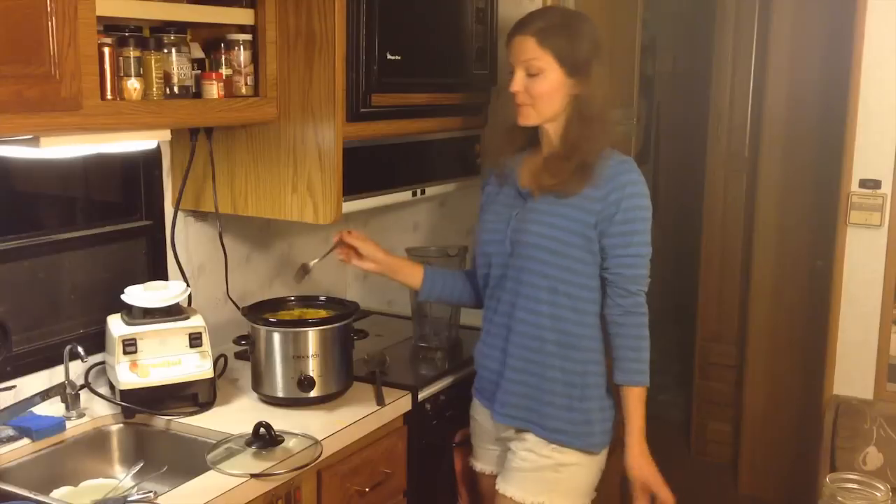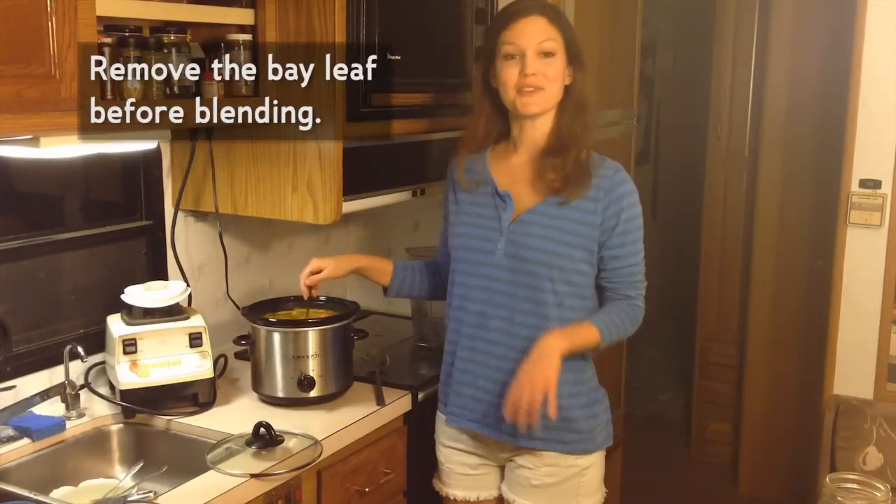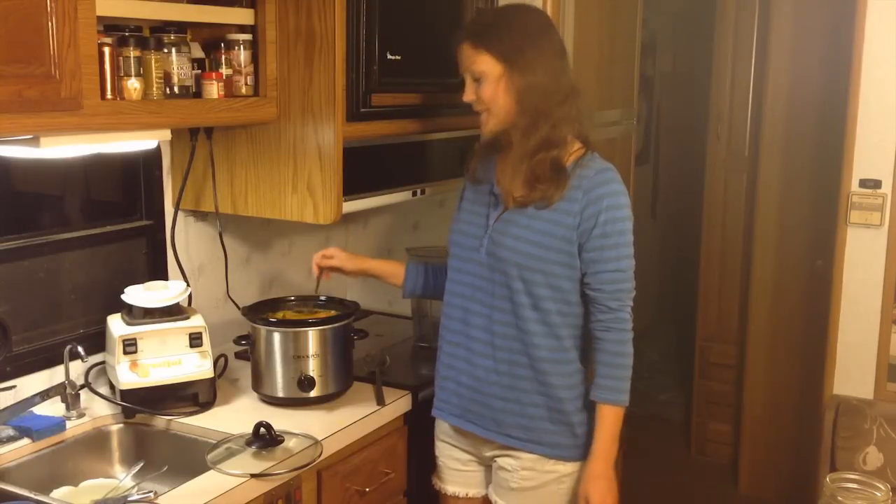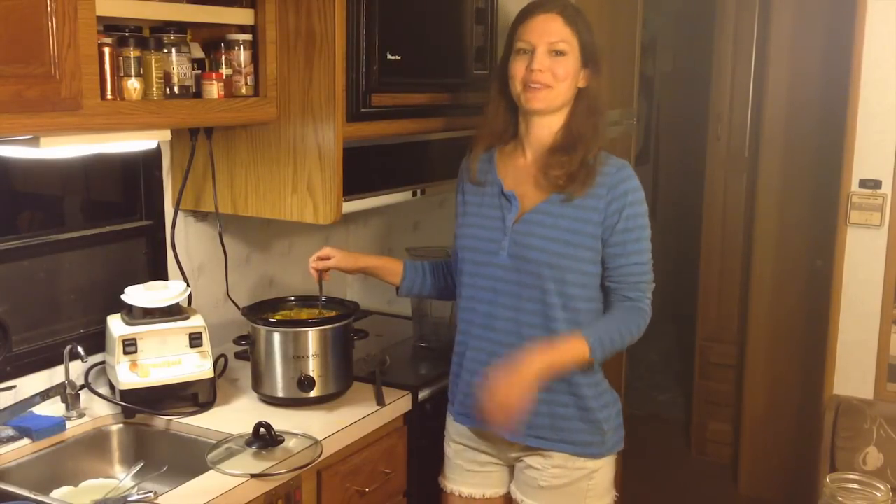So I just took the soup and I think it's about ready to put in the blender. If you want, you can actually eat it as it is — it's a nice soup that way too. But I like to put it in the blender, get it all blended up, and then put cream in.